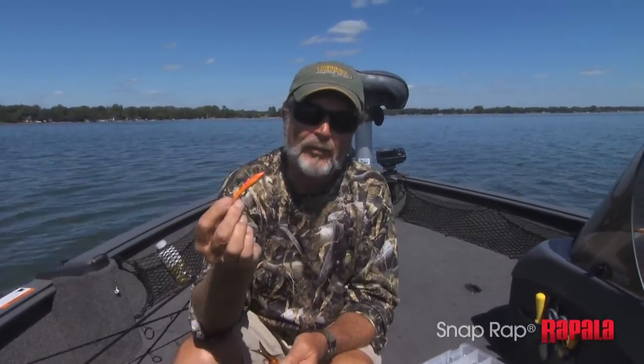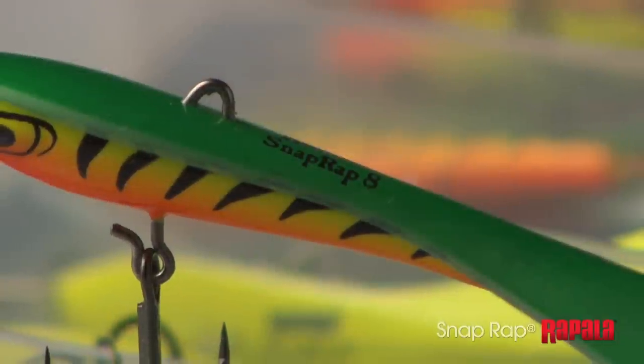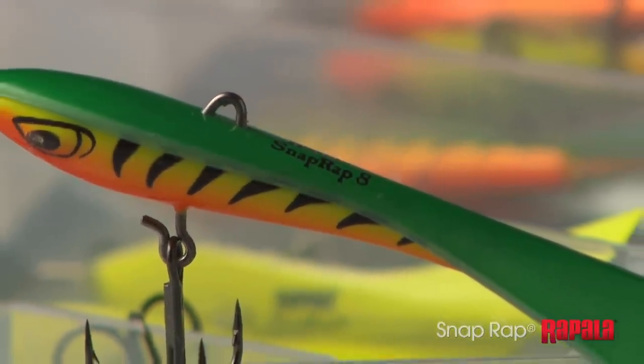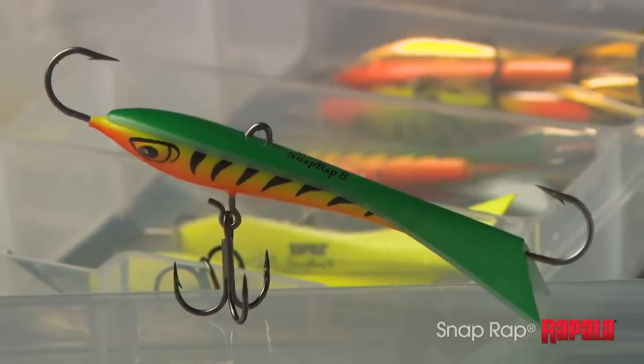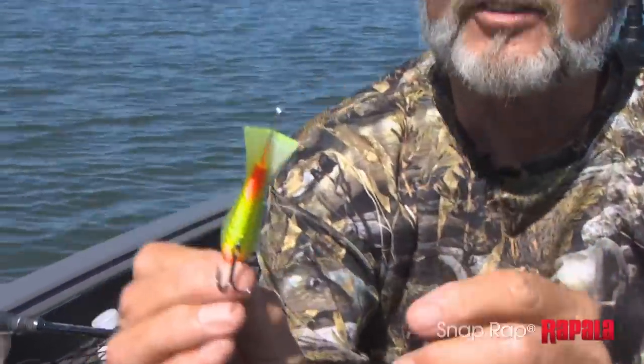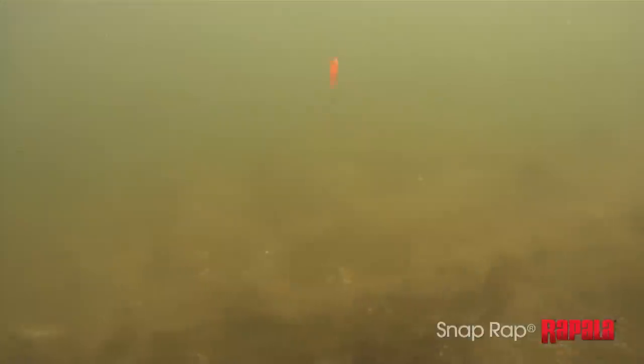The Snap Wrap is not made to replace the Jigging Wrap — it's made to complement it. When you look at this bait, it has an interesting design: it has a lead body underneath, and then a plastic sheet that goes over the bait. Take a look at the size of the fin and the width of the bait. The whole idea was to give it more lift and more glide — that was the design concept behind it.